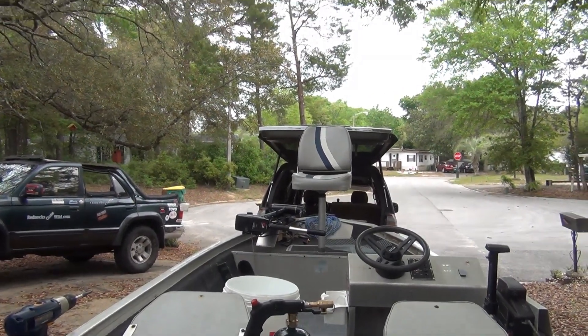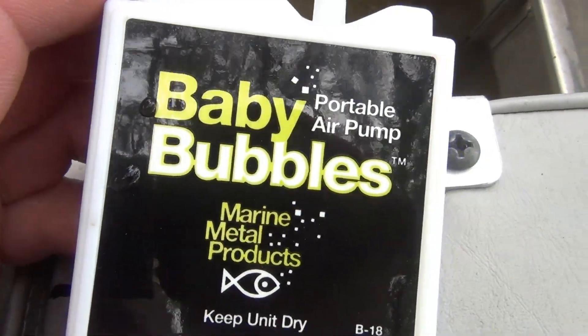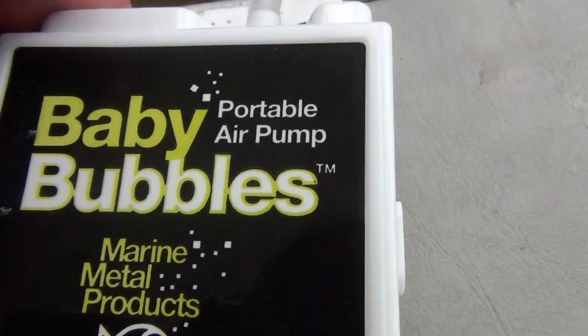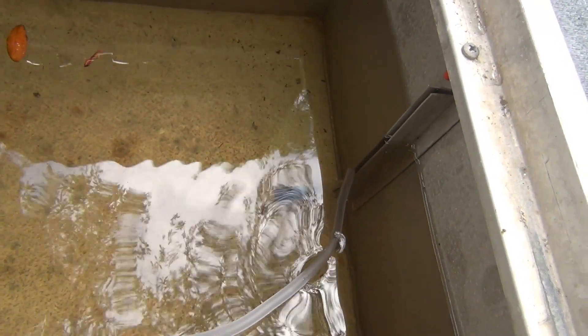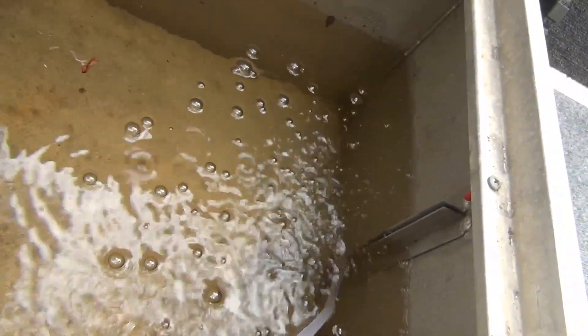Now that's just a temporary fix. I still want to make a waterproof box. Folks, I also got these baby bubbles — this baby bubbles box at Walmart for $4.99. Turn that joker on.